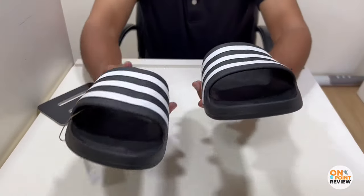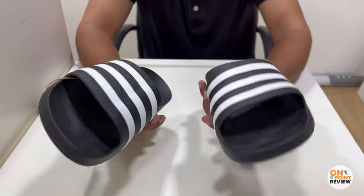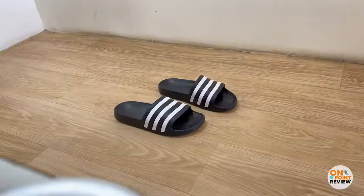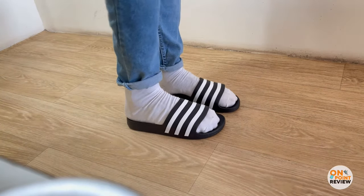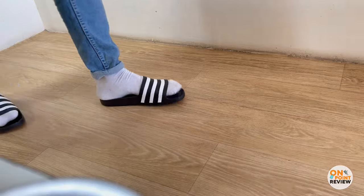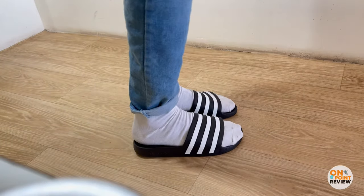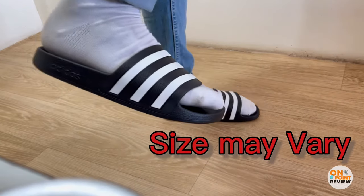Now let's check out the slide's cushioning, comfort, and fit. After trying it many times, the upper strap hurts a bit — it doesn't have any cushioning material in the strap — but it does glue to your foot and fits perfectly. The size may vary but it's not going to fall off your foot.